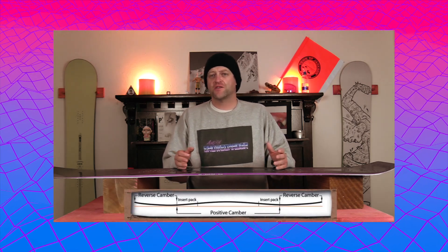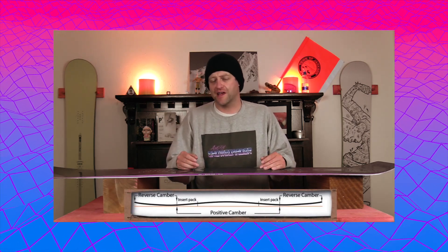This board features Dinosaurs Will Die's crossbreed camber, which is cam-rocker. So you got camber through the insert pack with rocker in the tip and the tail. This is going to give you the load and pop and snap of traditional camber underfoot, but you're going to get that ease of entry in and out of turns due to the rocker, as well as more optimal powder float and it will be easier to press.